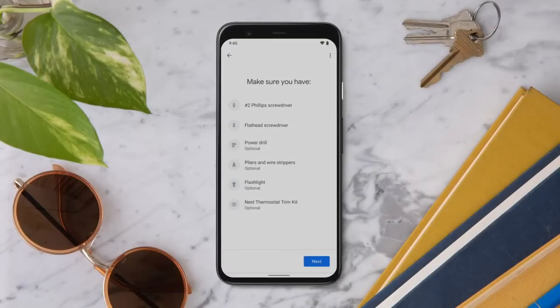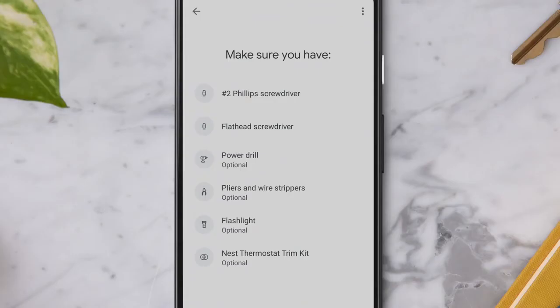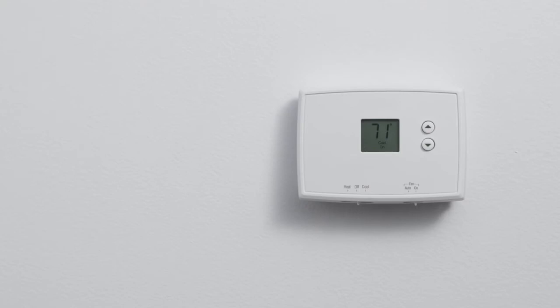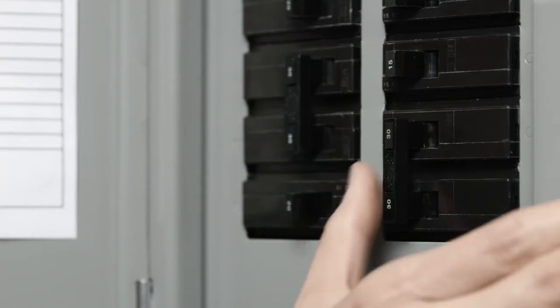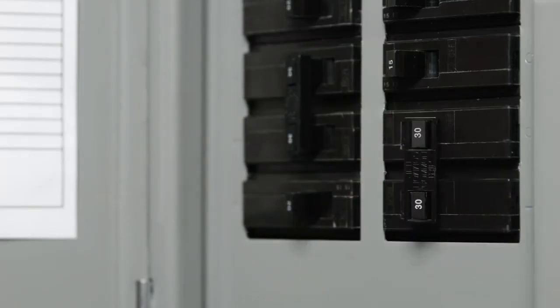Now gather all the tools you'll need so they're ready and available when you need them. Then make sure your heating and/or cooling system is working properly before you start. Go to your home's breaker box and turn off the switch that controls the power to your heating and cooling system. This will protect it during installation.